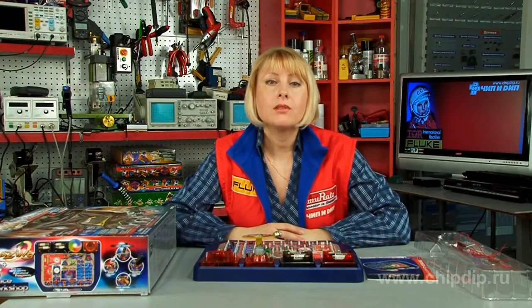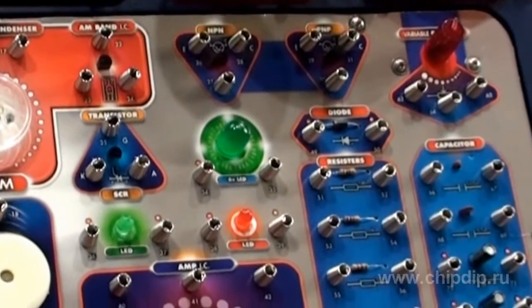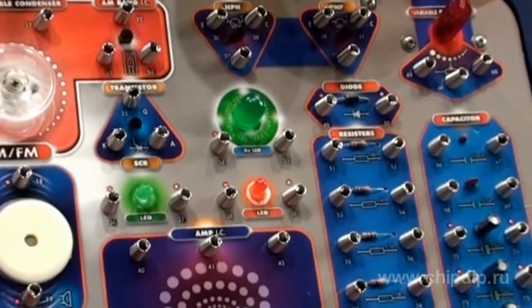Scientific Workshop is a multifunctional kit which may be used to carry out 72 different experiments with color, light, sound, magnets and radio set.